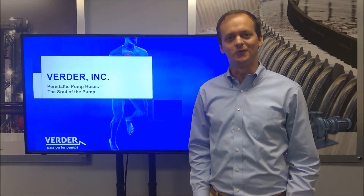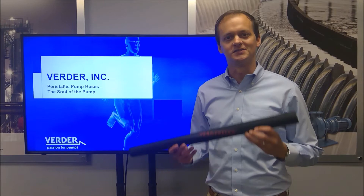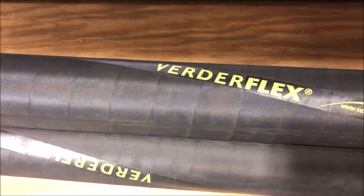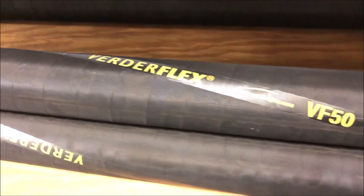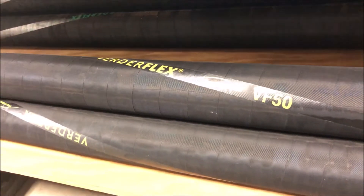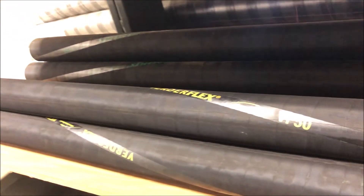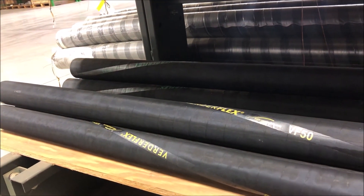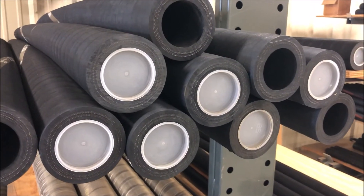Hello. In this video we're discussing peristaltic pump hoses — the soul of a hose pump. We all know that hose pumps have only one wearing part, the hose, which acts as the pumping element. VertiFlex brand hoses are engineered to last the longest, providing maximum service life and peace of mind to our customers.